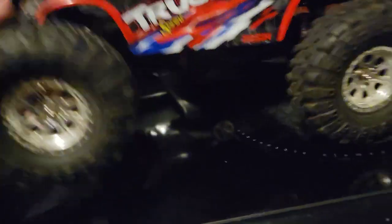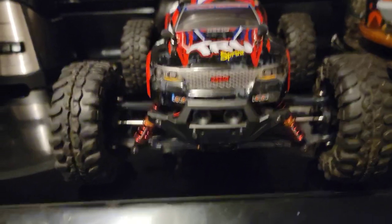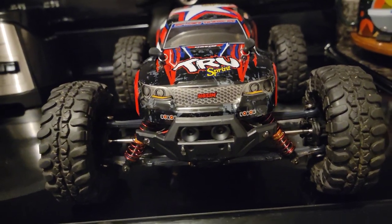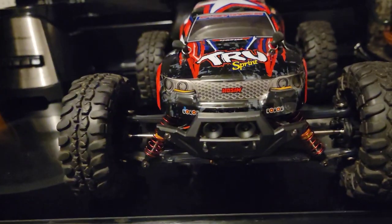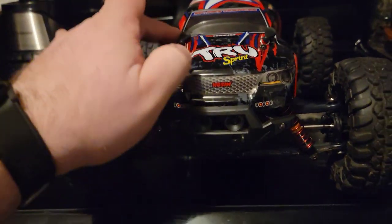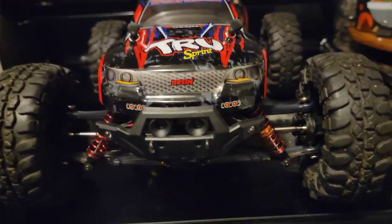I'm happy to report that all the lights still work. Testing this thing out, I was really trying to push it without pushing it too far, because I'm not super hard on any of my vehicles. I don't send them off 40-foot jumps trying to send them to the moon. So trying to push this thing without completely destroying it was a little hard, even though I wanted to test its capabilities.